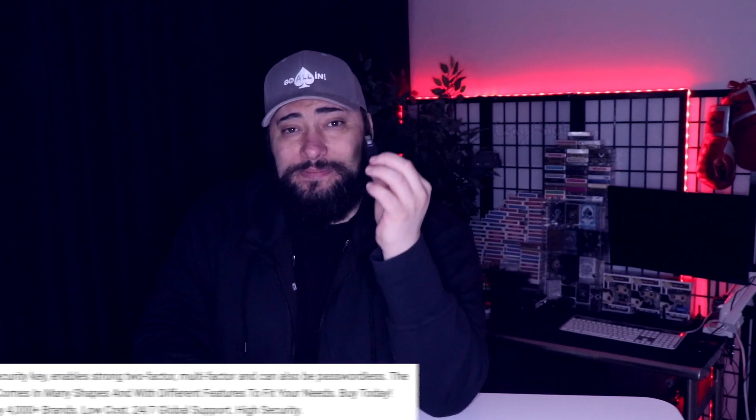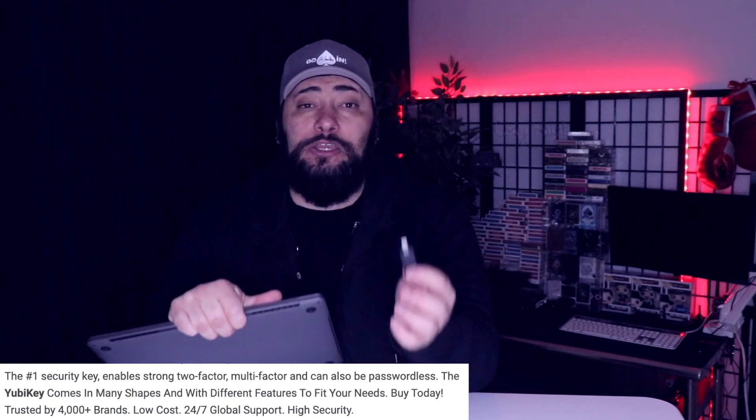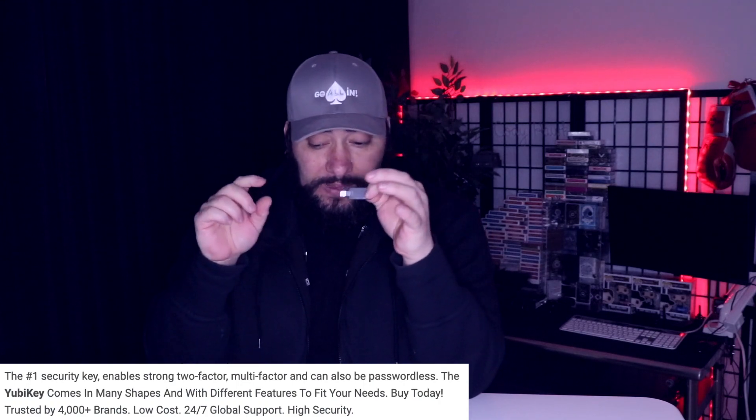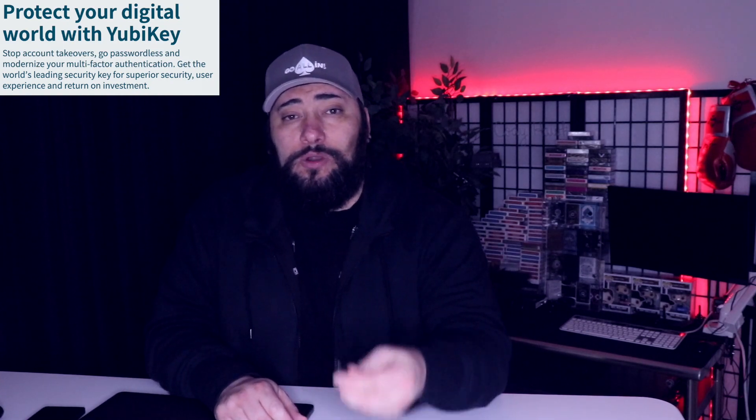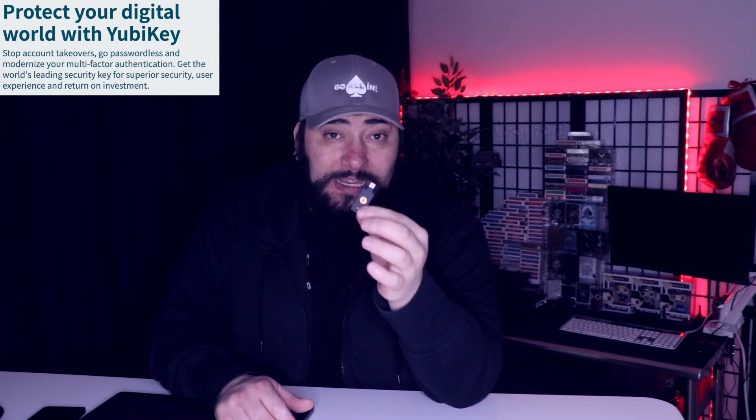Then you've got the next option, which is an authenticator app, which can work pretty decent. And then you've got the best option, which is a hardware solution. This is YubiKey by Yubico — you can see the design here. This one happens to be USB Type-C for my MacBook Pro, but you can use any — USB 3, USB Micro, or even Lightning. When you go to your account, plug it in, touch the gold part with your thumb, and it authenticates your account. For two-factor authentication, this is really important. Check the links below for YubiKey by Yubico.